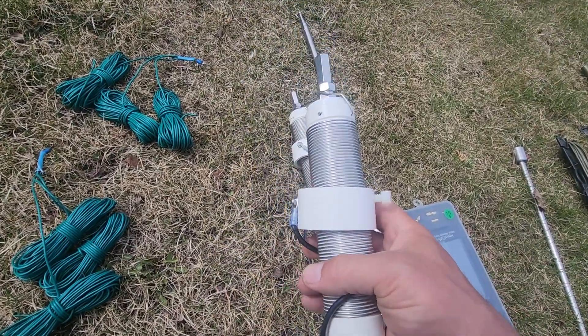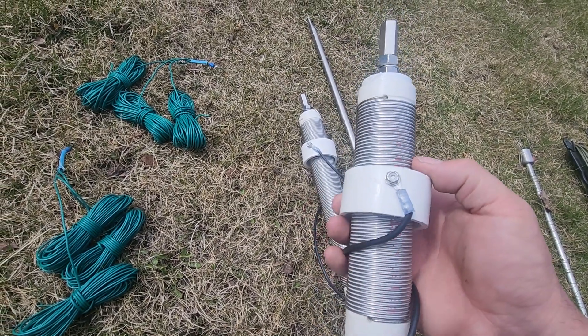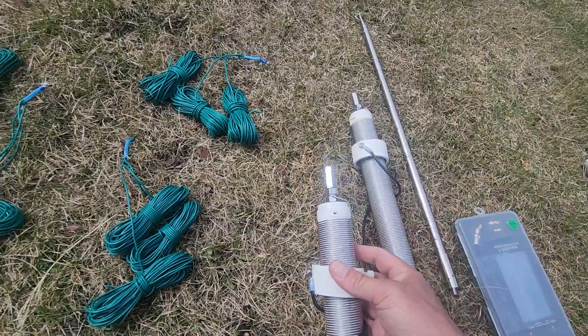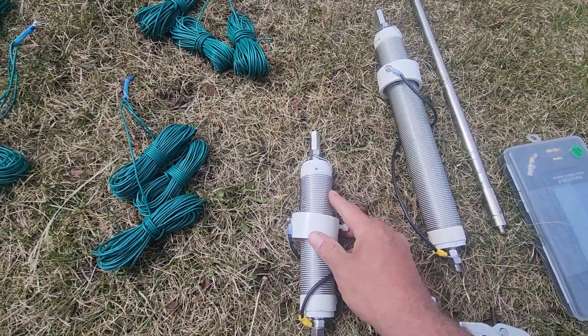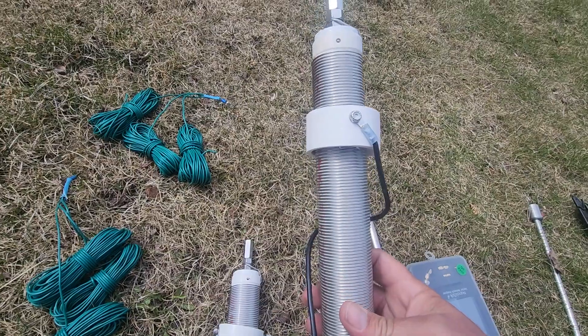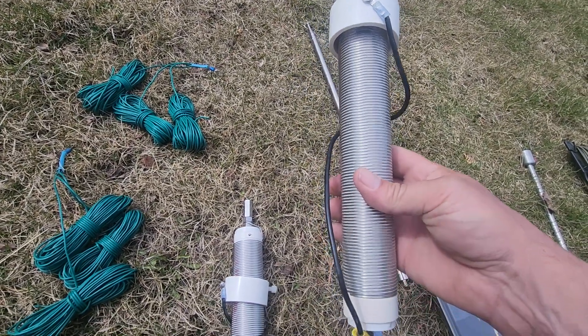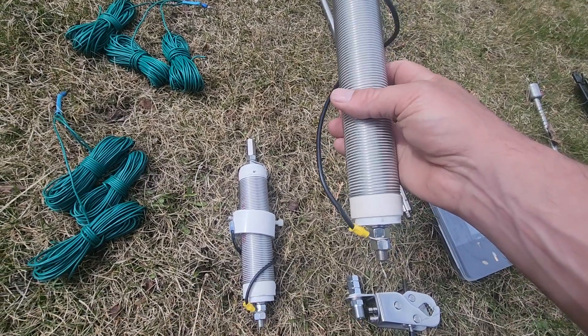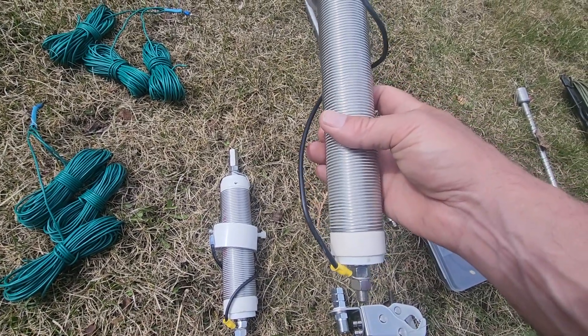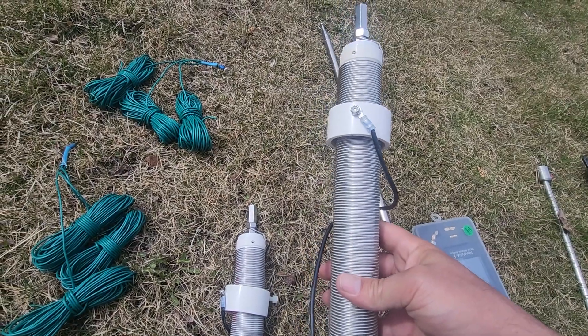Over here is the Wolf River Coil system. The benefit of these is they are a low-loss system and you can tune any band. This one is for 40 meters down to six meters, and this one is for up to 80 meters. I did purchase these separately, but at their price point I couldn't resist buying two.